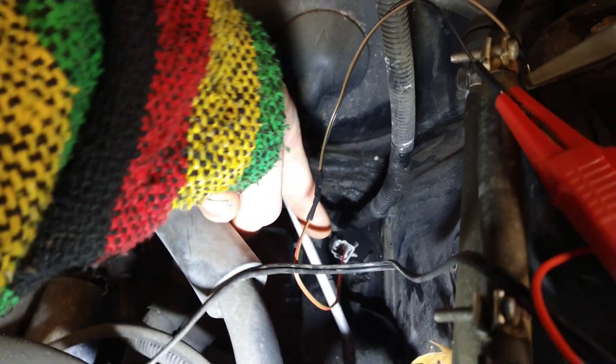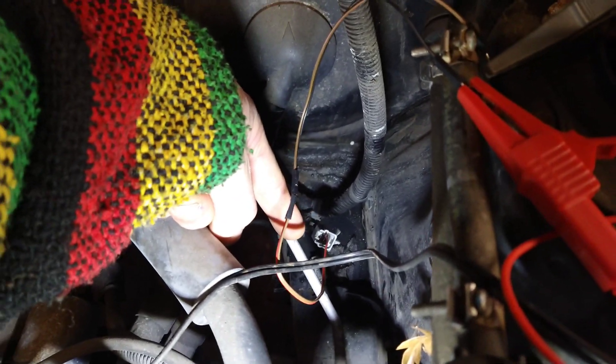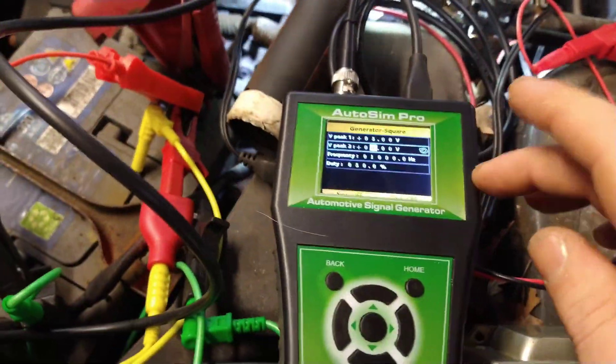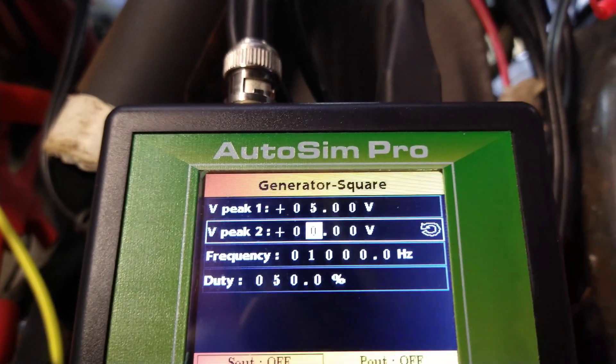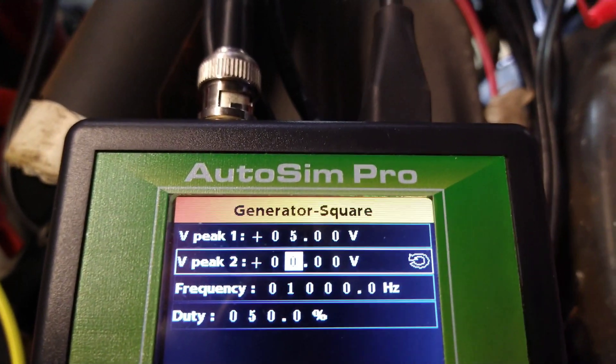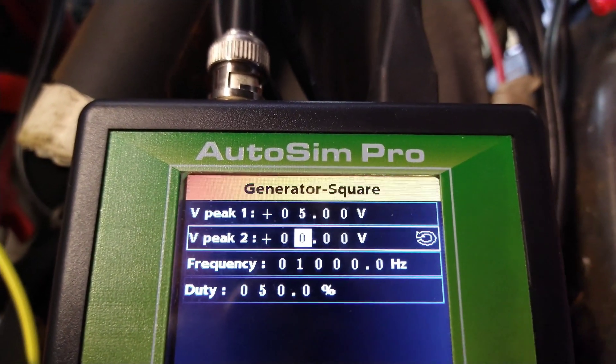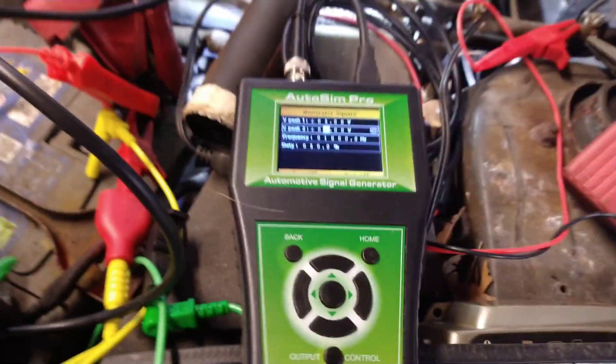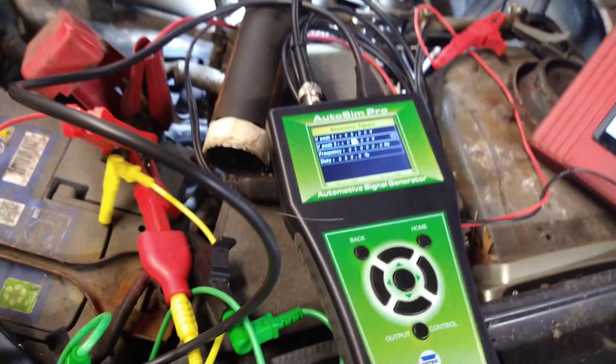There are two wires going into the plug for the front left ABS sensor, and they're coming out of this sensor simulator. The signal parameters are: five volts maximum, zero volts for the low, a frequency of one thousand Hertz, and a fifty percent digital duty cycle — that's just how it comes on when we switch it on.